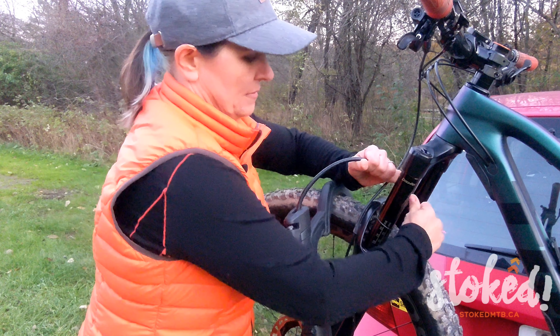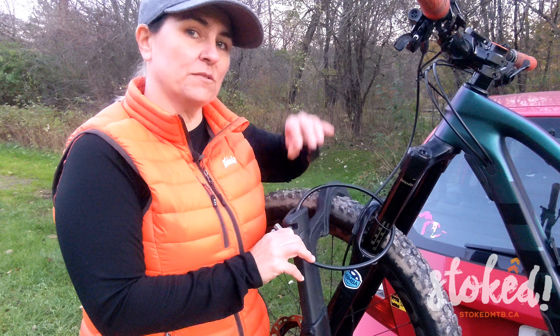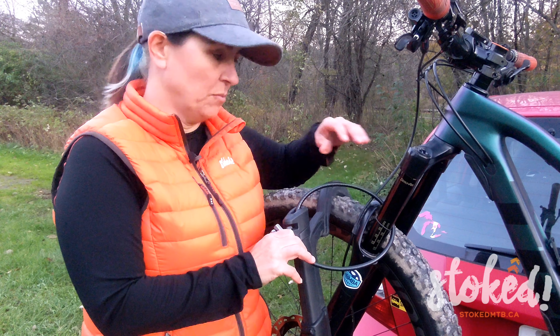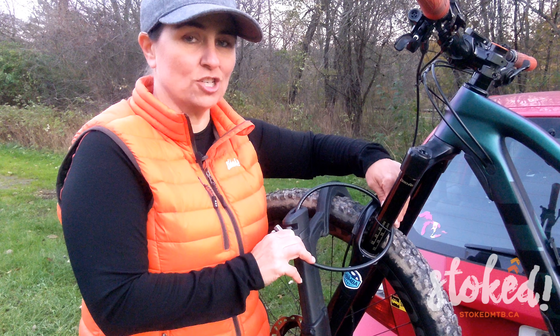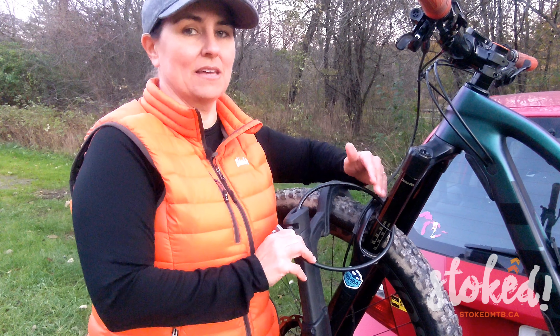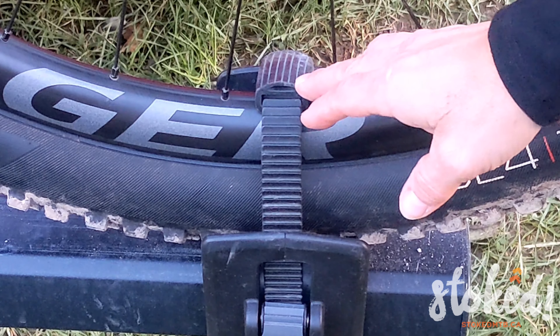Another point to keep in mind when using a lock like this: only use it when you're stopped — you don't want to be driving with it on. Because it's up against the stanchions, with vibrations from the road and wind it's going to cause abrasions on your stanchions, and that is the last thing anyone wants. Got to look after those stanchions — that's where the fun happens. These are just for when you're making quick stops.